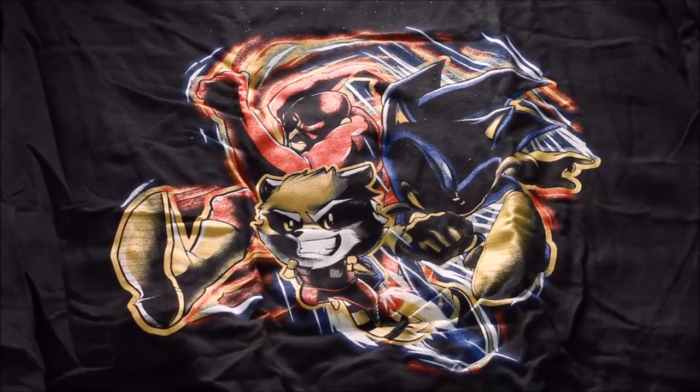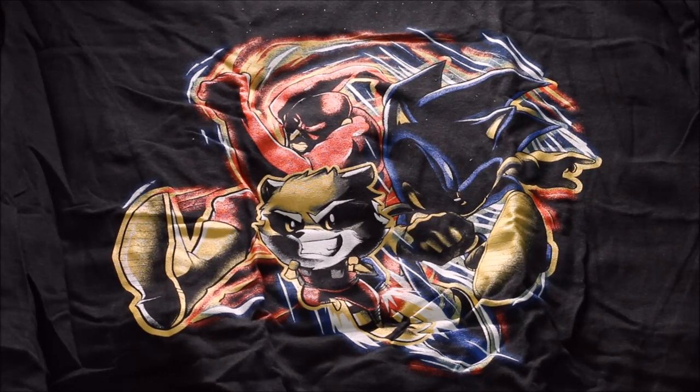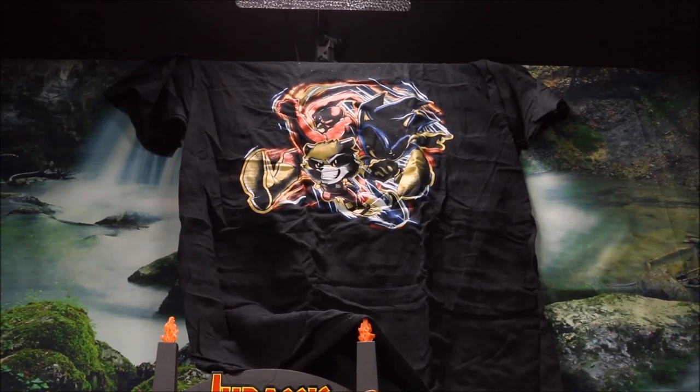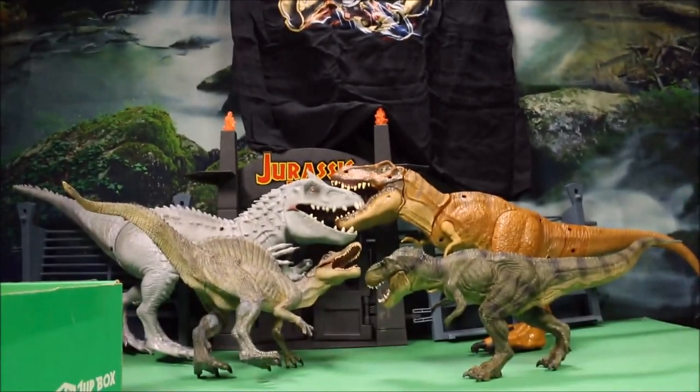Of course the best part of every month is their exclusive high quality cotton t-shirt. This month's shirt asks 'who is faster?' — you've got the Flash, you've got Sonic, and I believe that is Rocket Raccoon. Really cool. You give them your size and they send you that size t-shirt every month.